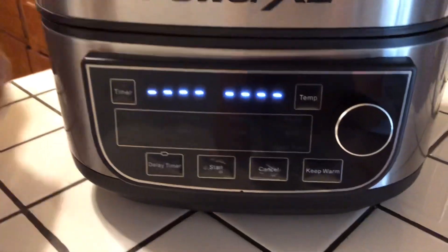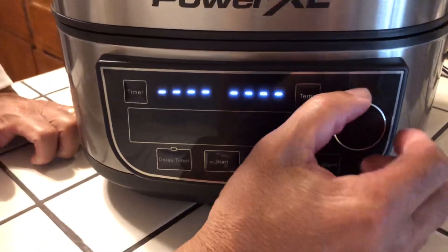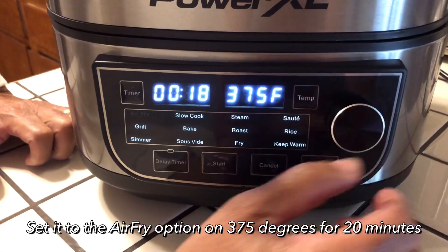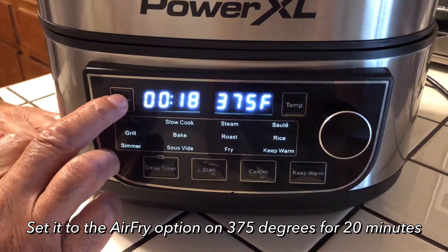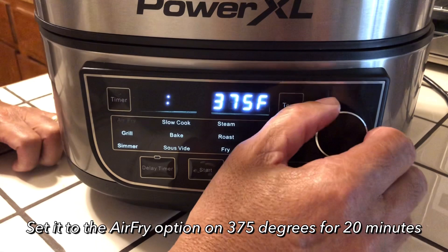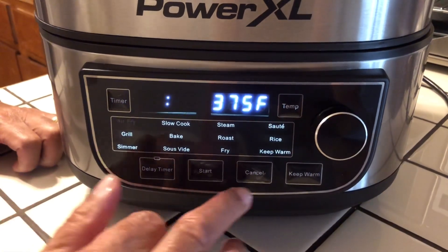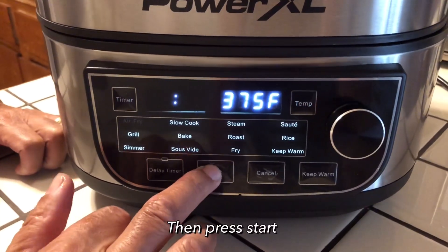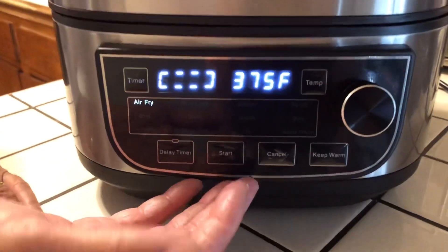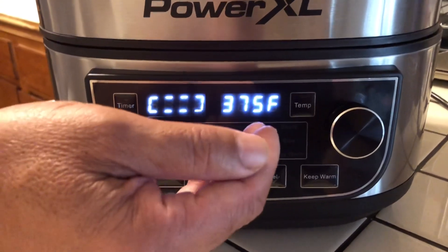Now I'm going to close it and put it on air fry. It's on air fry. I'm going to hit timer and set my minutes — I'm going to go to 20 minutes on this. 20 minutes, and I'm going to press start and let it air fry. Like I say, this is my first time doing it in the Power XL, so I'm going to take you step by step. As you see, it's circulating and the temperature is on 375.